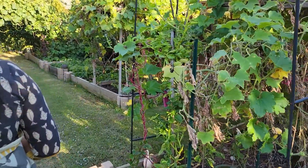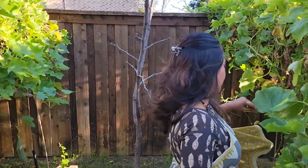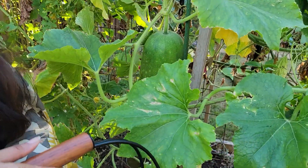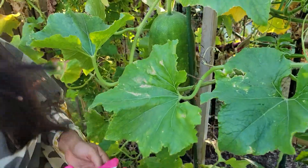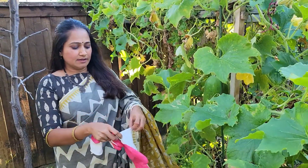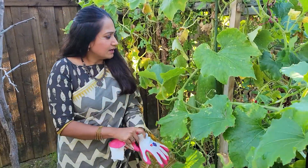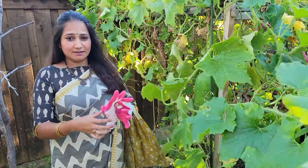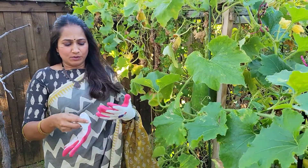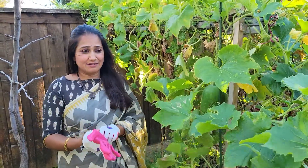You can pick one by one. This is my ash gourd plant — look what I have here. This is a baby one, but I might probably harvest this because I have seen people cooking the baby ones. I might probably harvest this one as well. But back in India, when my mom was cooking, I have seen them harvesting only after it becomes really big.